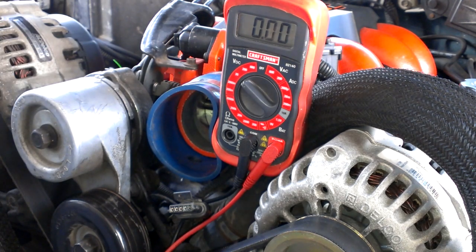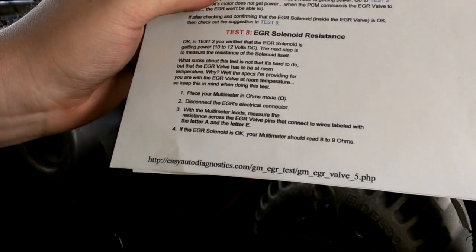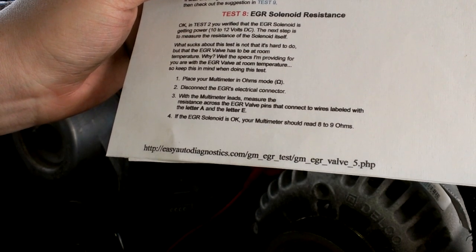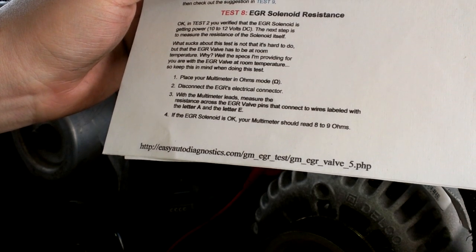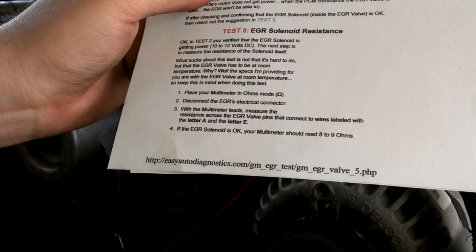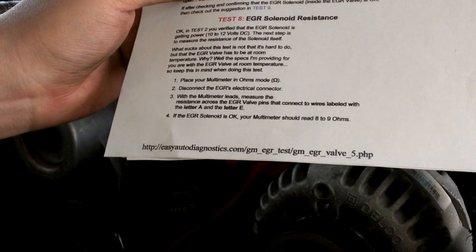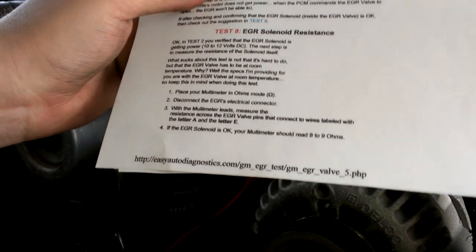So now we've got to go to test eight. This one's a pretty easy one — EGR solenoid resistance. You've verified the EGR solenoid is getting power at 10 to 12 volts DC. The next step is to measure the resistance of the solenoid itself. Put your multimeter in ohms mode and disconnect the EGR's electrical connector. With the multimeter leads, measure the resistance across the EGR valve pins labeled letter A and letter E. If the EGR solenoid is okay, your multimeter should read eight to nine ohms.